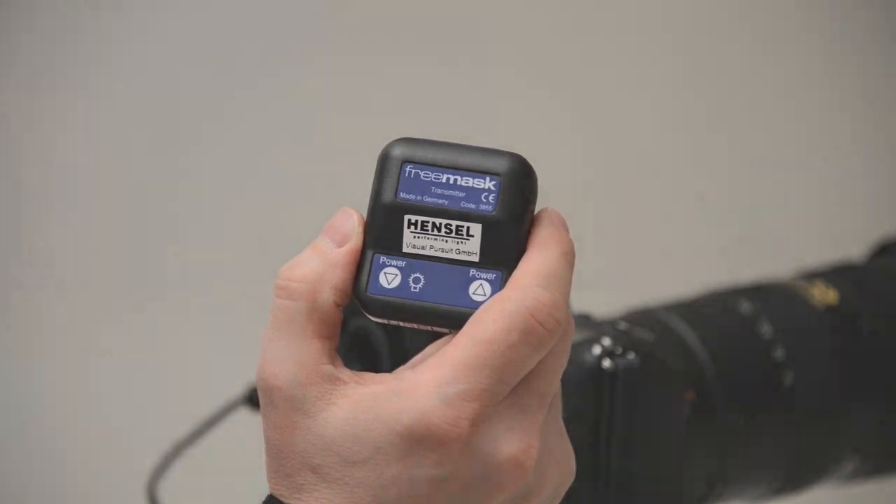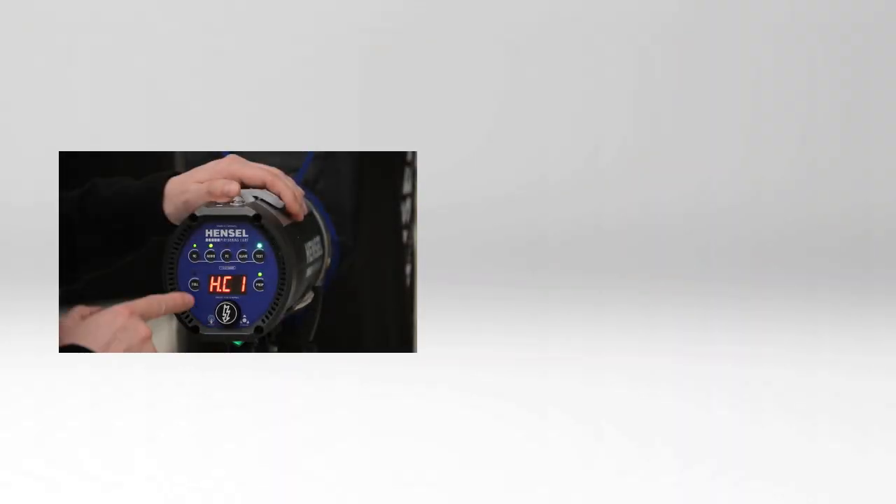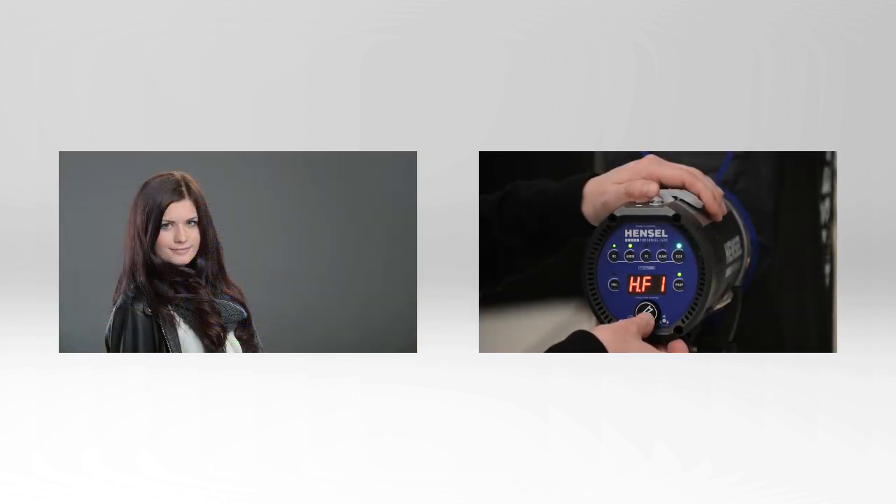As you shoot, the Hensel FreeMask remote will then alternate automatically between the two flash groups. The first picture with normal lighting for the model, and the second picture with backlight that the Mask Integrator can automatically use as a mask.